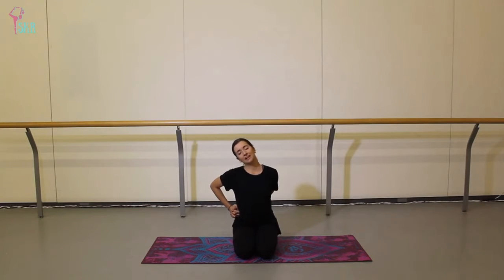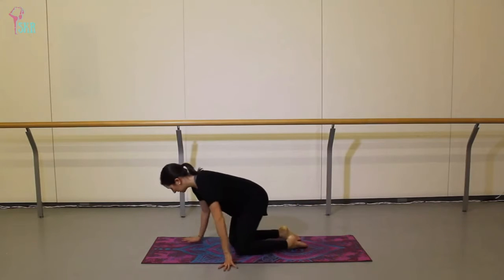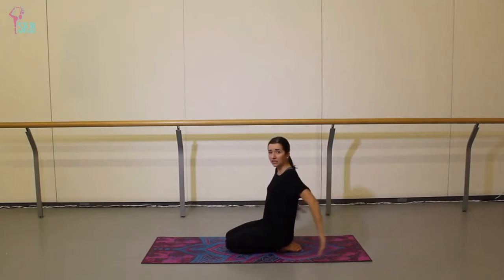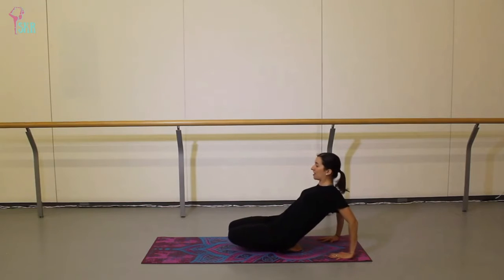On your next inhale come back to center and we'll release. I'm just going to turn to face the long edge of my mat, same position with my feet. Take your hands behind you with your fingertips shining forward, open your shoulders, pull your shoulder blades together, then gently lift your knees off the floor. This brings a very light stretch into the front of your ankles, stretching the tops of your arches ever so slightly. You may need to play with how far away your hands need to be.